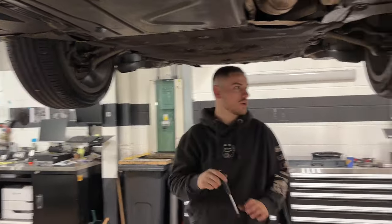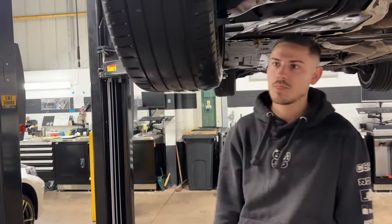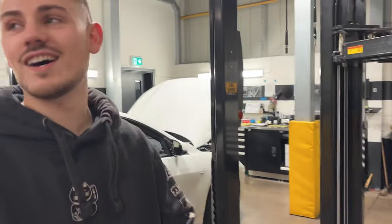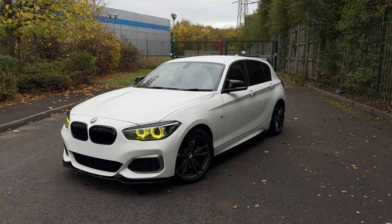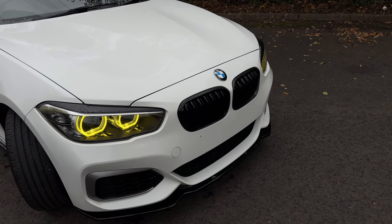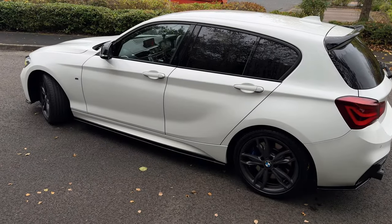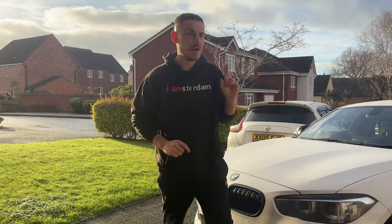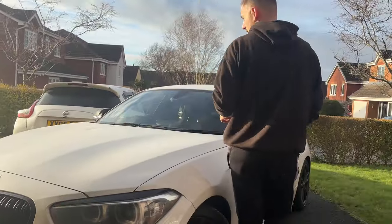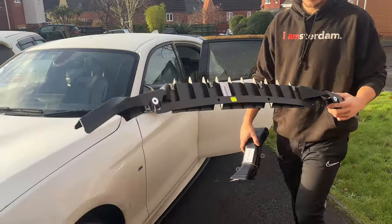We had some pretty bad damage to the wheels as well — tyre, wheel repair, new tyre, repair wheel — it's every corner of the car. We have been modifying it along the way because this car was bone stock when I first bought it. But today is not a modification video, it's a fixing video. I think I've got just what I need — the parts are in the back of the car, so we're going to get this front bumper back off and get these parts changed.